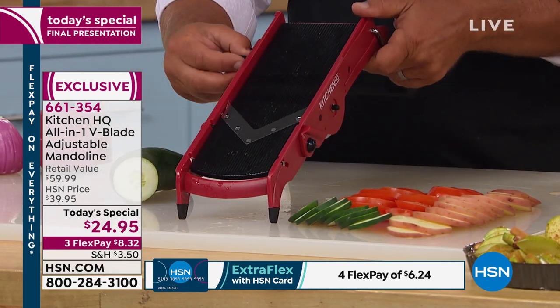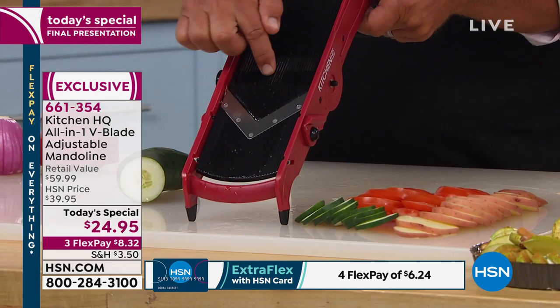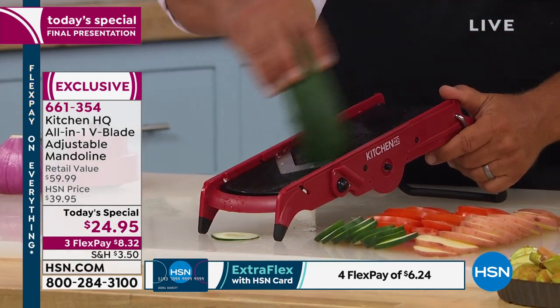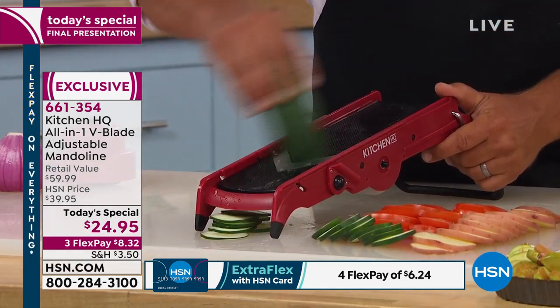I can guarantee you these design features — there's a French one out there that has very similar features in excess of $100.